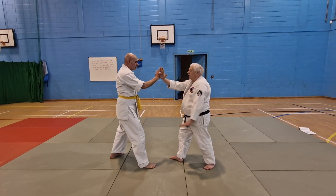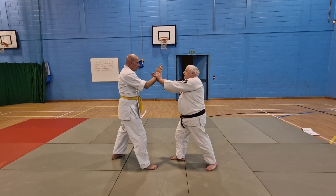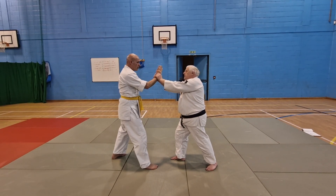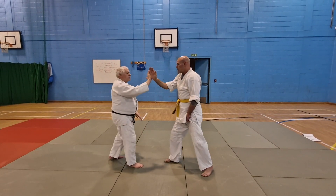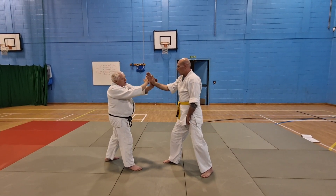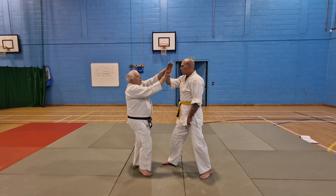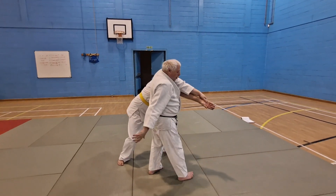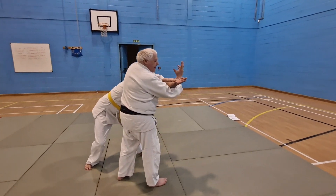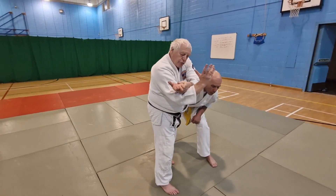From here my left hand comes underneath, thumbs into the palm of the hand. I drive it past, turn the hand over, right hand comes up and controls to the wrist.